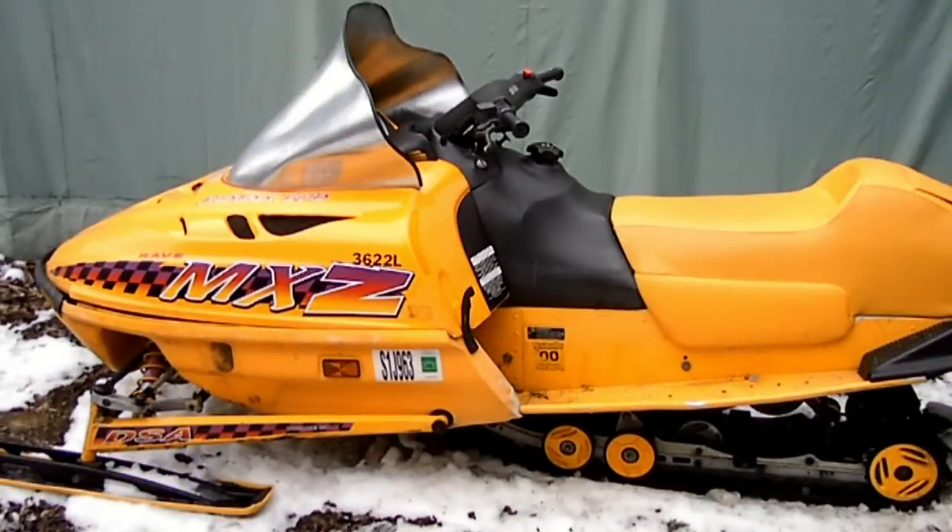So today on the Wookiee Handyman, we're going to change the primary drive clutch on this 1997 MXZ670. It's broken, so I'm going to change it with a new one I got off eBay.